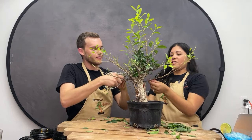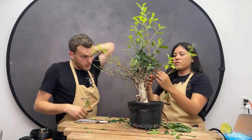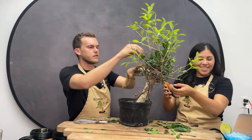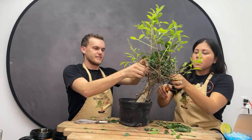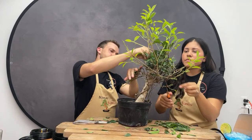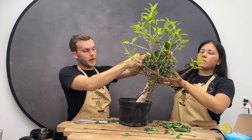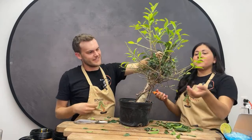Next month's featured species will be dwarf jade — Portulacaria afra — stay tuned for that. What a nice trunk on this tree — beautiful. Something good to note: when you defoliate, that will be the least amount of leaves on the tree at that moment, because once you defoliate, more leaves will come back. Something to keep in mind — it's going to take you longer with each defoliation as the tree develops more and more ramification.